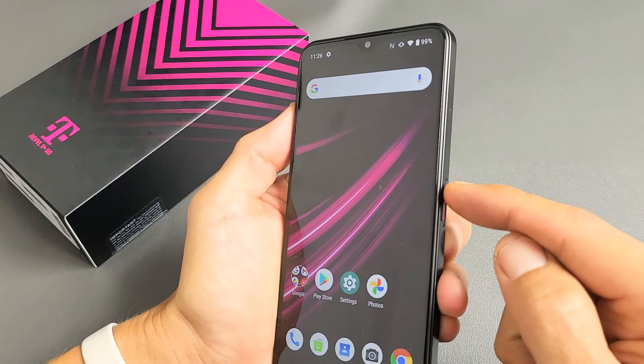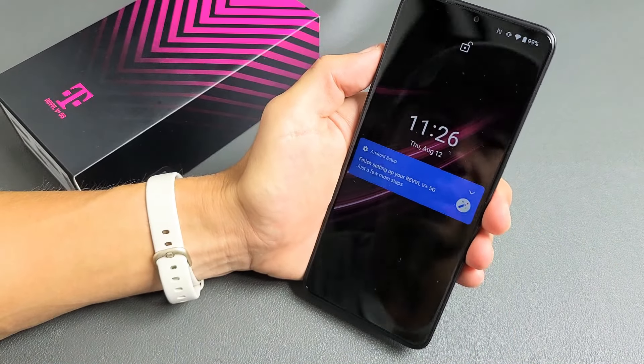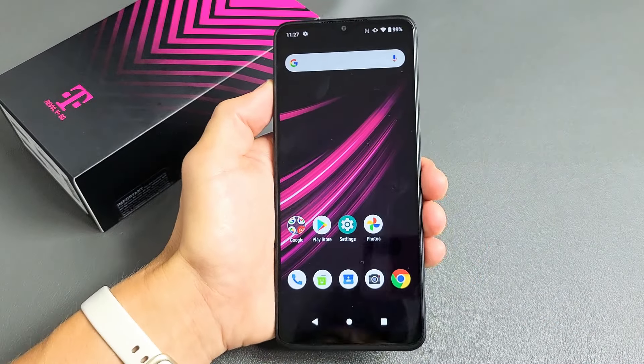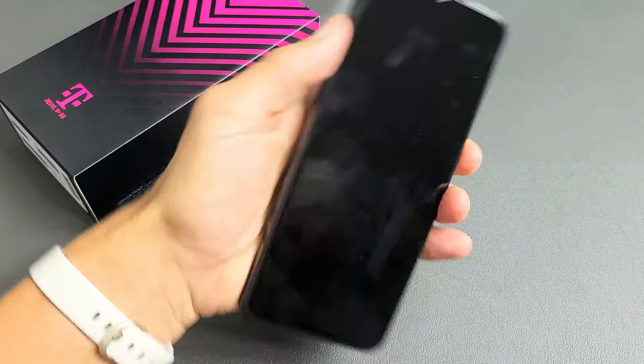So now if I go ahead and lock my phone, I want to go ahead and unlock it. I'm going to look at my phone right now, swipe up, and voila, we're in. Pretty simple. Questions or issues? Just comment below. Good luck.